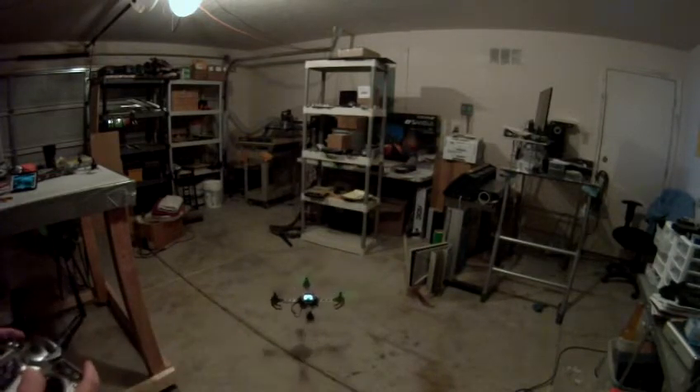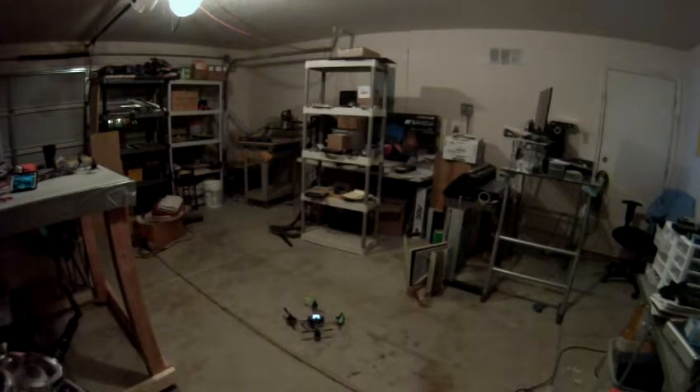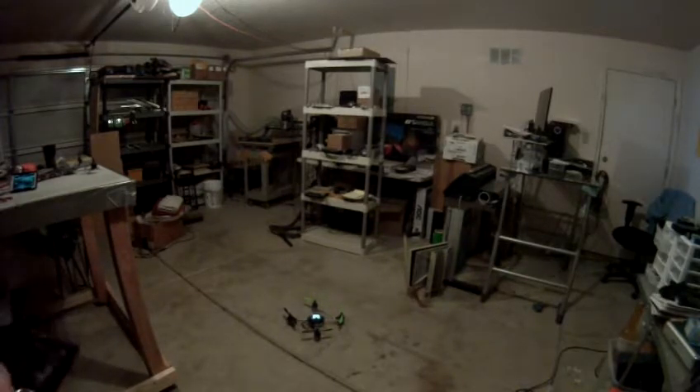These are Tiger MS2208 motors on here now. I don't have the dome on but that's 2208 Tiger motors.